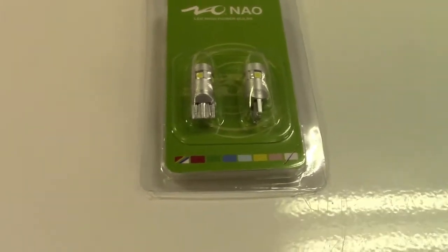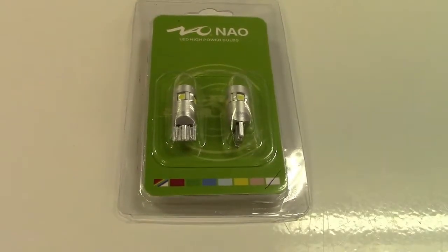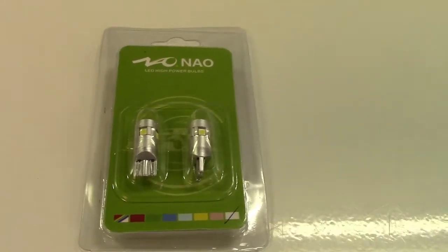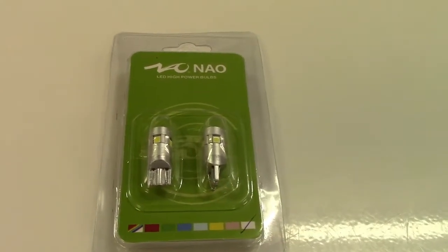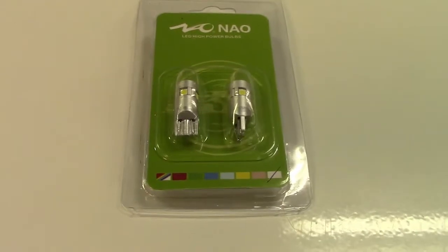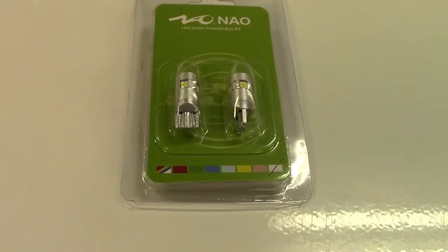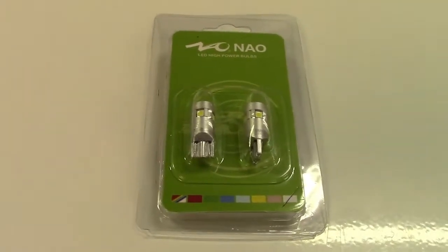These are used most commonly for license plate lights, sometimes in the cabin itself for the dome light, map lights, clearance lights, reverse lights, high mount brake lights, and some turn signals as well. They work exceptionally well for reverse lights, but I'm going to be installing these as license plate lights. They claim that they're five times brighter than normal bulbs, so we're going to go ahead and install these.